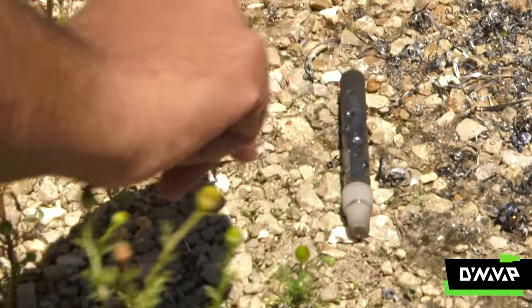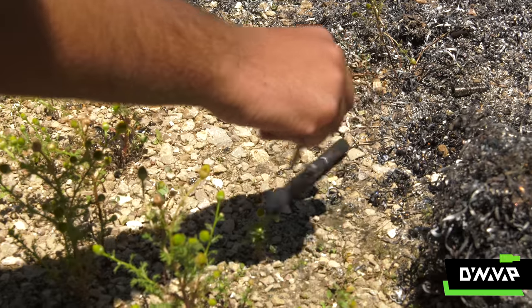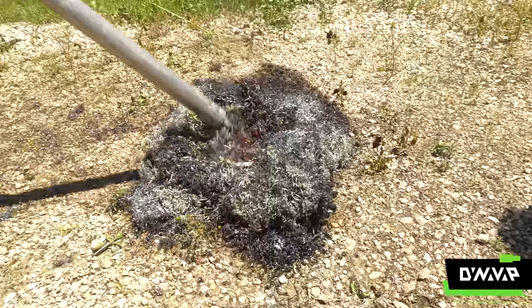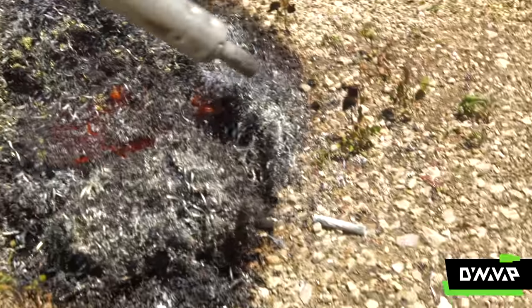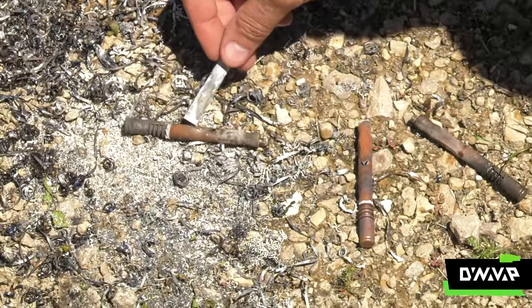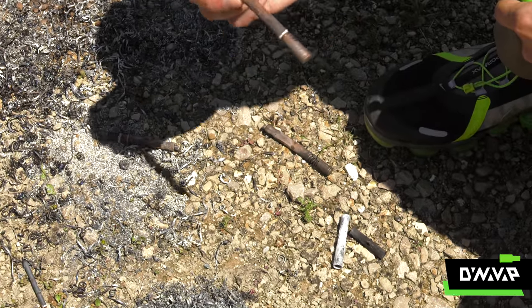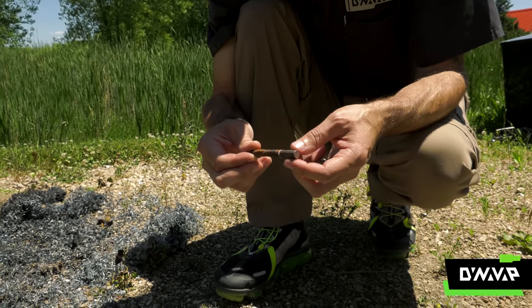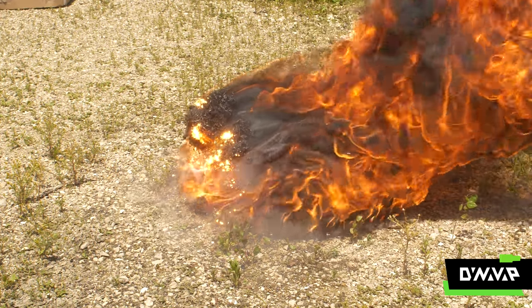Wow, that held up surprisingly good. I honestly thought this would melt. And all the BBs are intact. There's something — that looks like an Omni. I wonder if this is the Phantom. That is just sweet — look at that color. My best guess is we can clean this up, throw on some new O-rings, and everything should be fine, although the cap might be out of calibration.